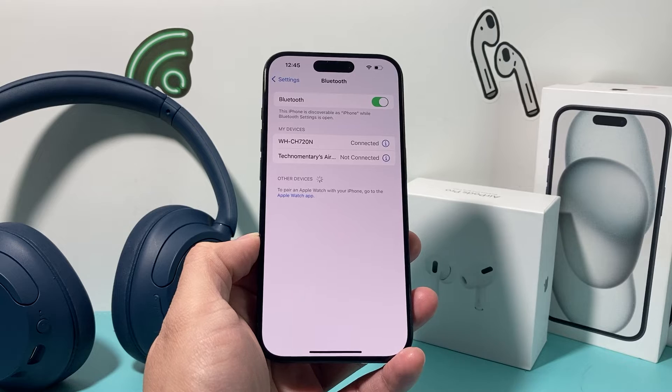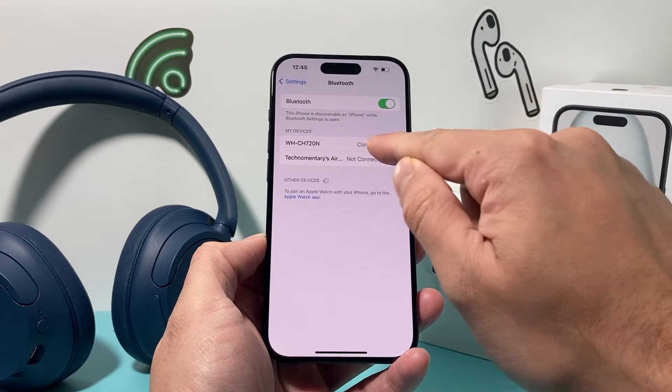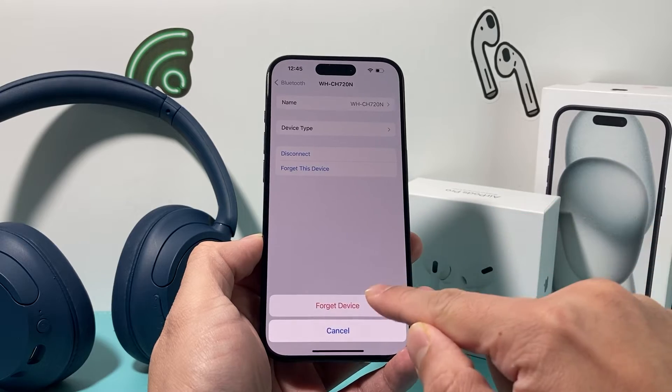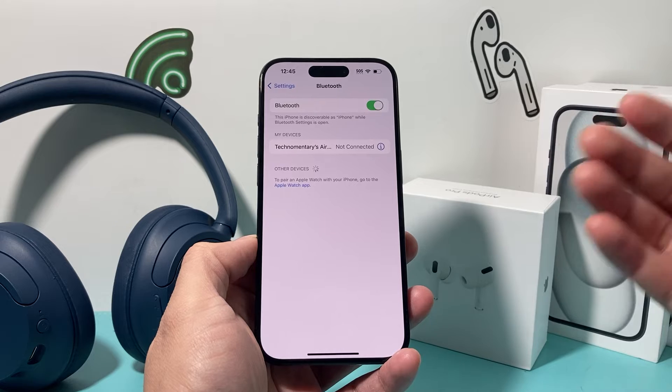In the past I had my AirPods connected as well. So if I'm having issues with a specific device — let's say I'm having issues with my headphones — I'll click on that eye icon. I will forget this device, click on forget, and then have it reconnect again.